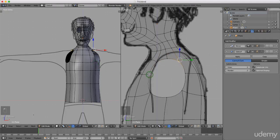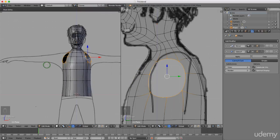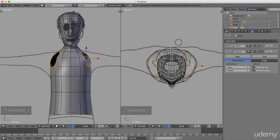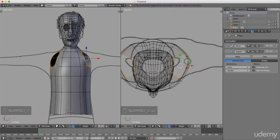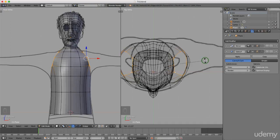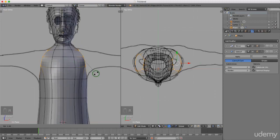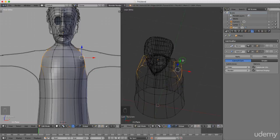I'll press and hold Alt and left-select the entire edge. Coming to top view (pressing 5 to toggle between perspective and orthographic), I'll press R and rotate this vertex group so it's coming in line with his arm. Coming to front view to rotate slightly, then left-click to lock in position. I'll grab these and drag them back slightly.